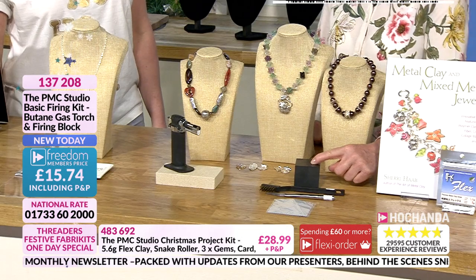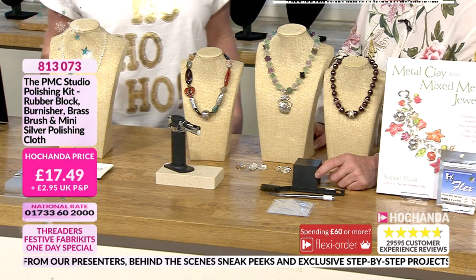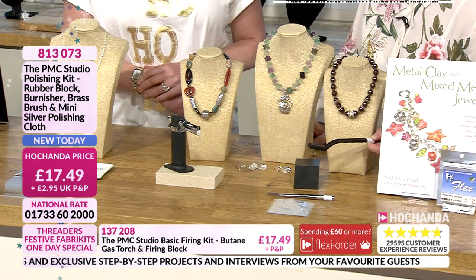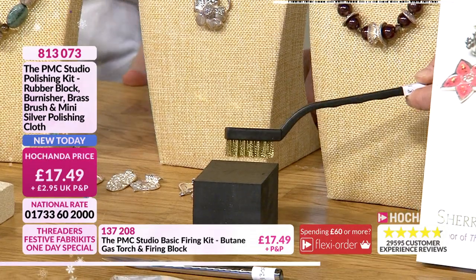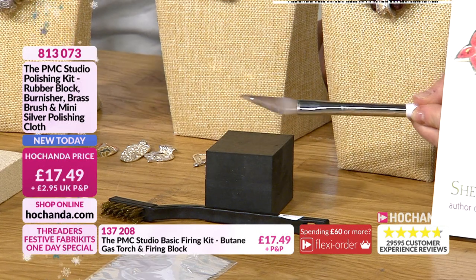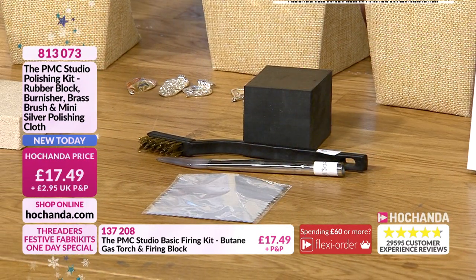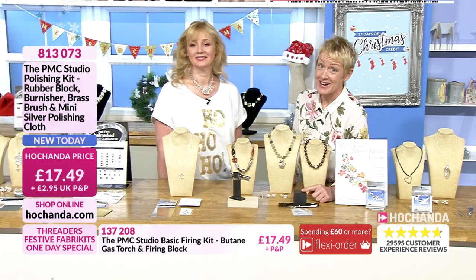In order to make your silver really stand out you need the polishing kit. It's a really simple kit — just the basics you need to get started. You've got a rubber block to support your piece especially if you have arthritis. A little brass brush — today we're going to use that with a little bit of water. There's an agate burnisher to get that high shine, and an impregnated silver polishing cloth to finish it all up. PMC shouldn't tarnish, and if it does it tends to be because of perfume or hairspray — and you can just polish it quickly back with some silver polish.